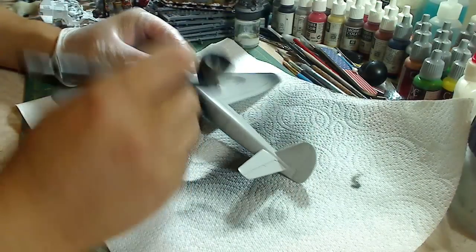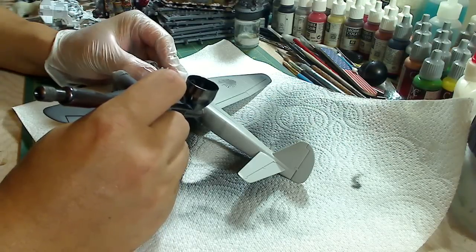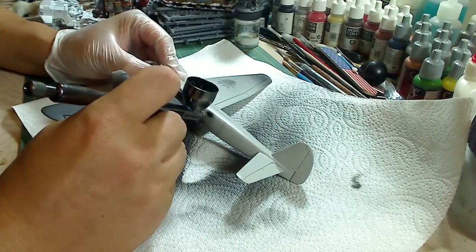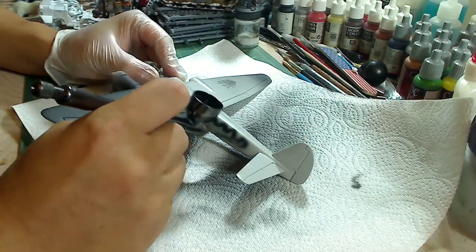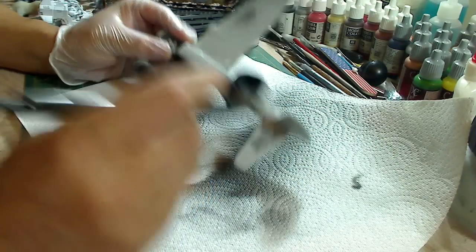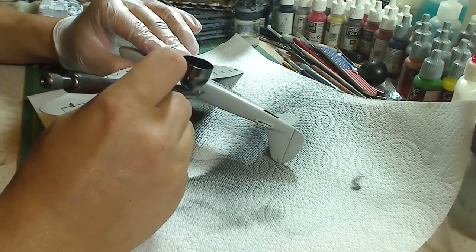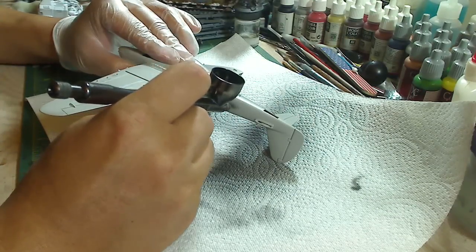So when you're doing details and you want to run a thin line, pull the trigger back just a little, make your PSI down low, get the right amount, and start moving. It's going to take a little practice to get these smaller detailed lines. That's what you're going to have to do — keep practicing airbrushing to get the control down correctly, and you'll be able to do lots of detailing work just with an airbrush.